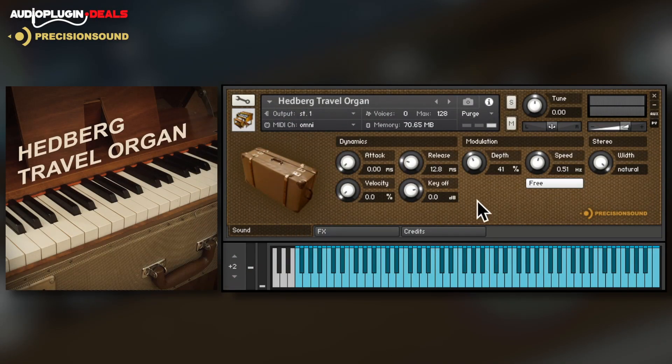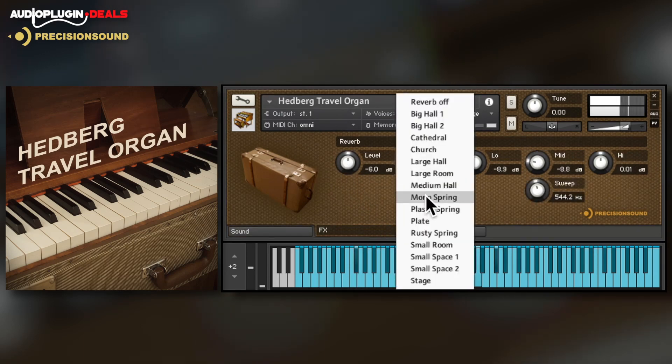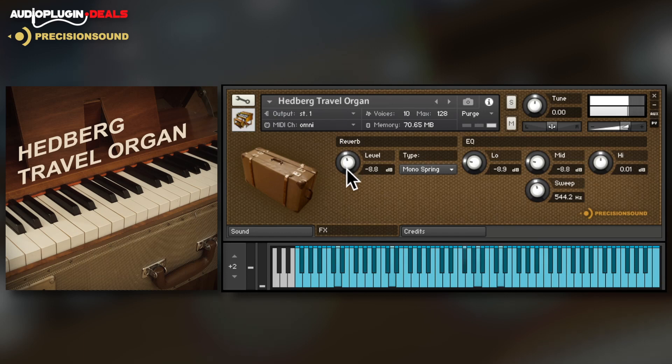The natural tone of the Hedberg Travel Organ is next, a suitcase-sized portable organ from Sweden. This is a lovely warm sound for acoustic folk, jazz and country.